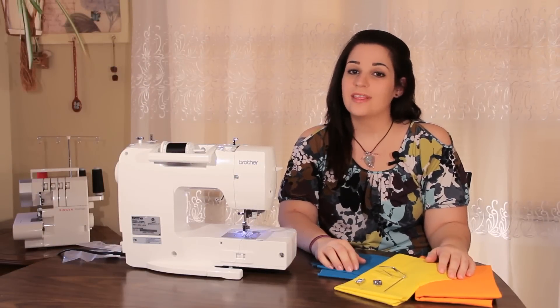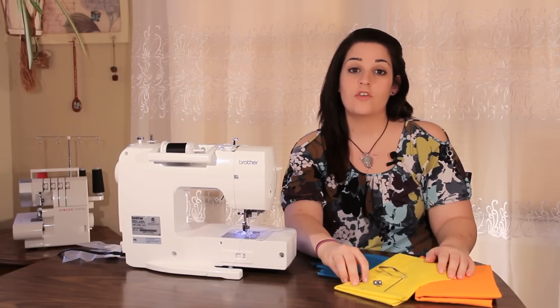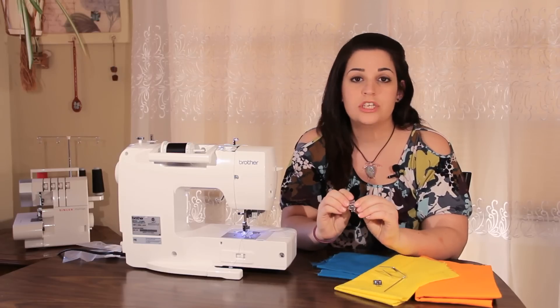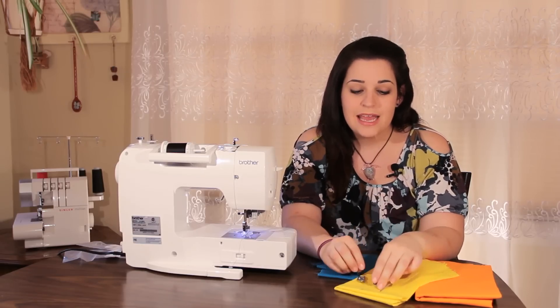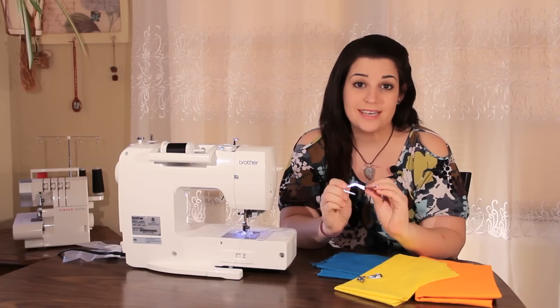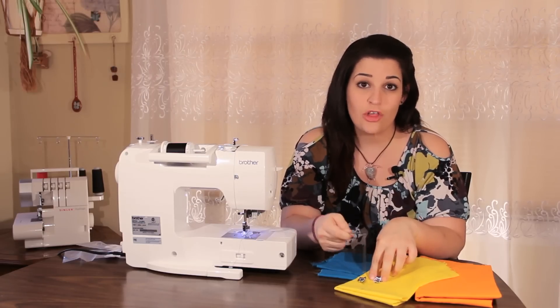Hey everyone, this is Sarah with SewingPartsOnline.com, and today we're going to be going over our quarter inch feet. We have a couple to choose from: a quarter inch foot with the guide, a quarter inch foot without the guide, and the quilting guide accessory that goes with it. I'm going to show you exactly how to use all three.